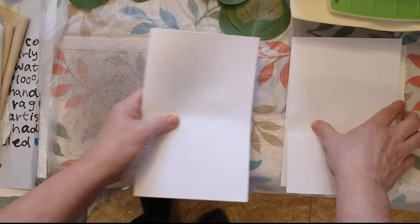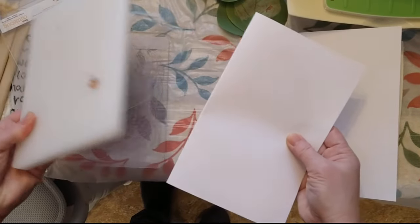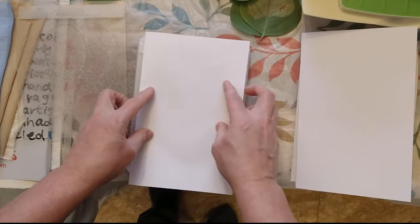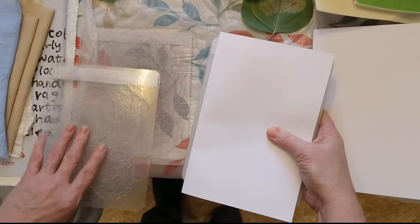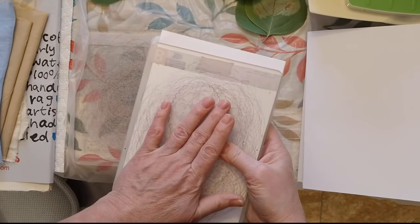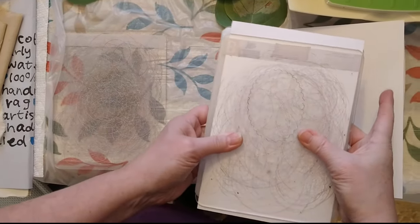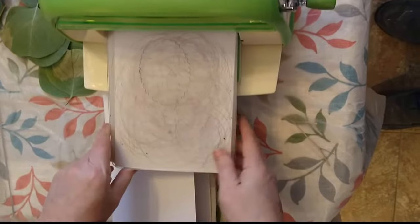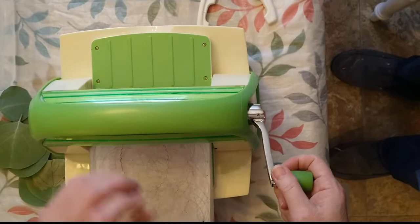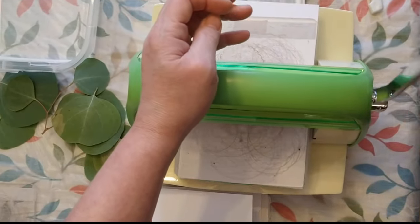Depending on your machine and the plates you have, you need to fiddle around with the thickness. Here's my base A plate. With this printer paper I need a B plate and another B plate. If it doesn't give you the pressure you need, you can always use a shim of another piece of paper. You just have to keep testing each sandwich to see if it's going to put the right amount of pressure - if there's no pressure it's not going to do anything.